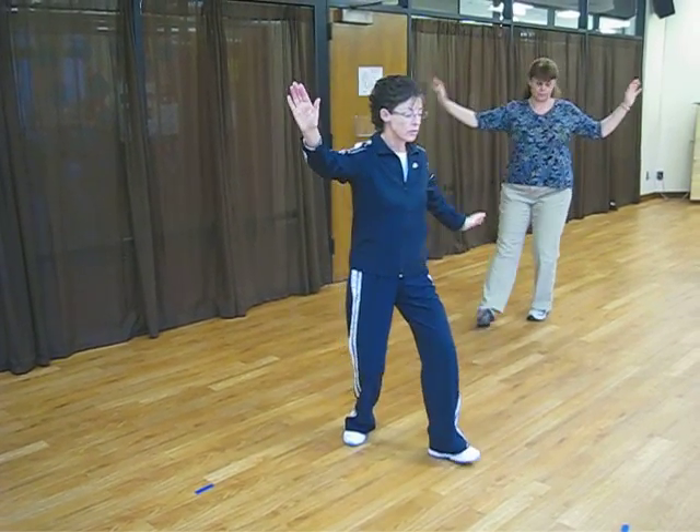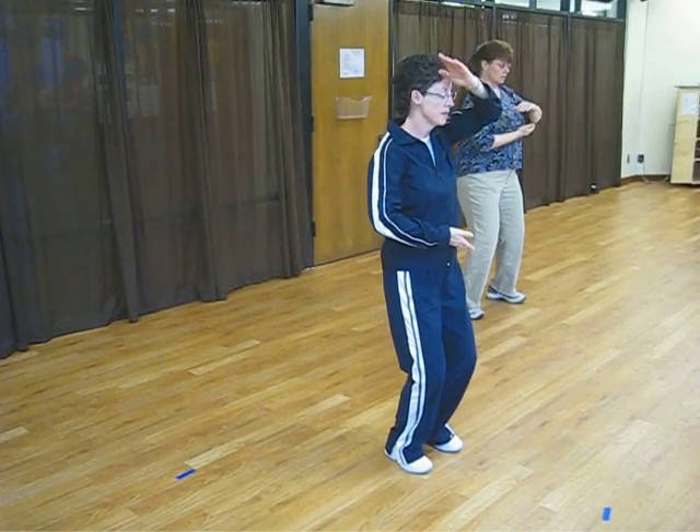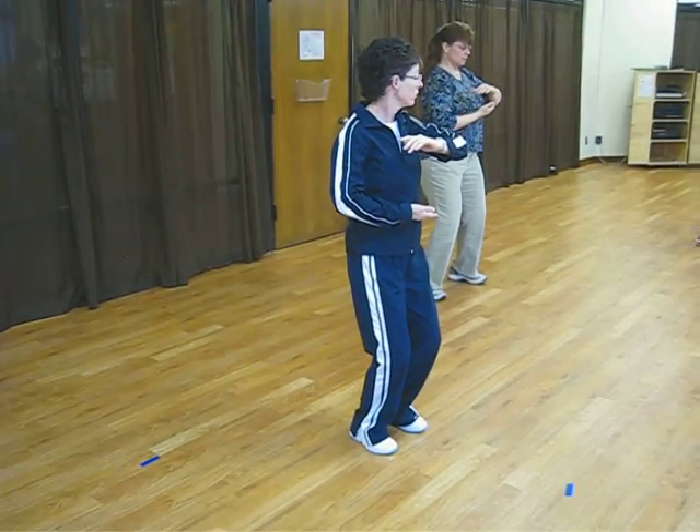Right hand block, turn to the left. Right hand at your waist, left hand above, like holding a ball.